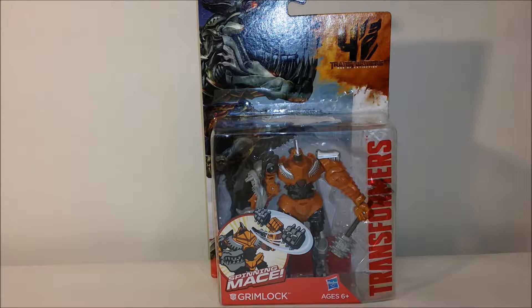Hello all, this is Ultimate Prime and this is another video review. Today I'm going to be reviewing Spinning Mace Grimlock from the Transformers Age of Extinction line.